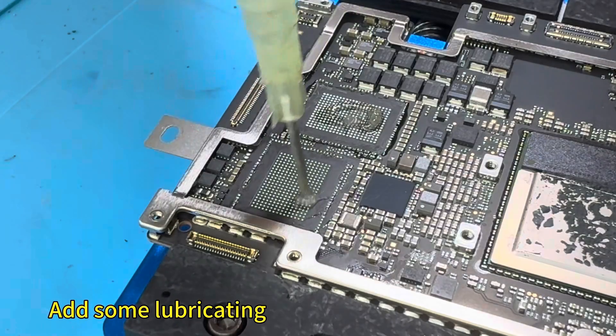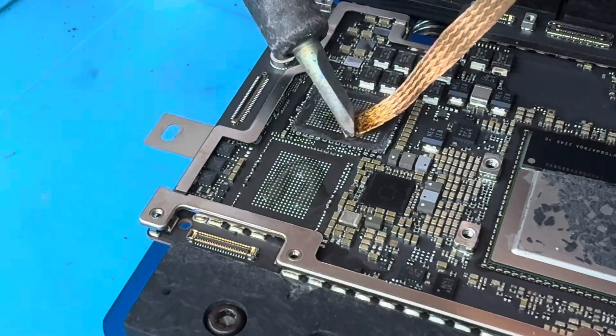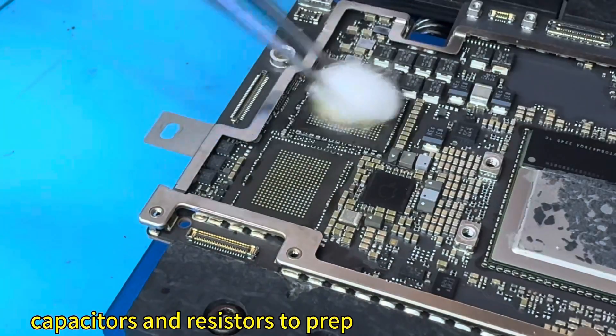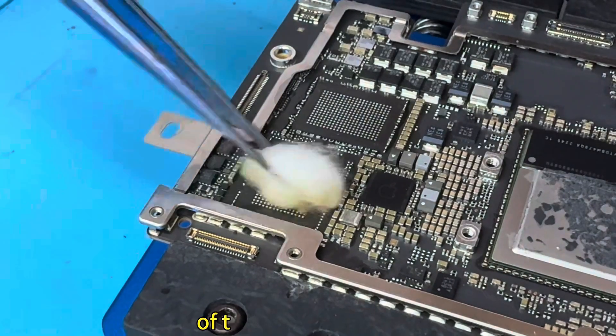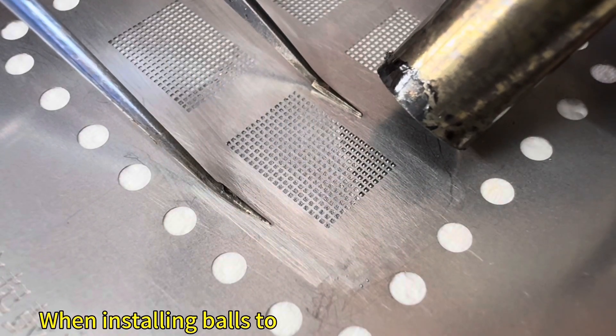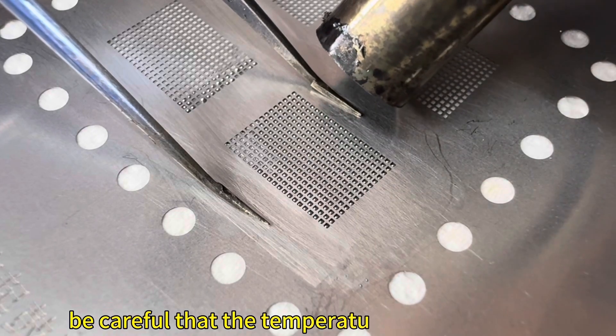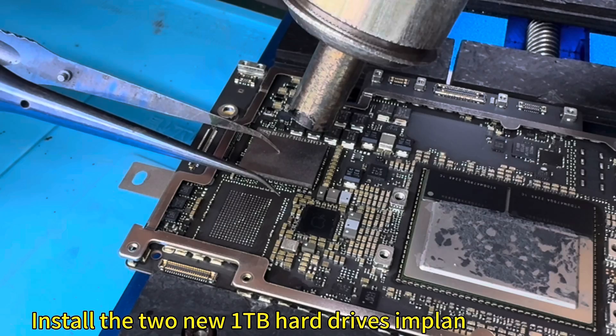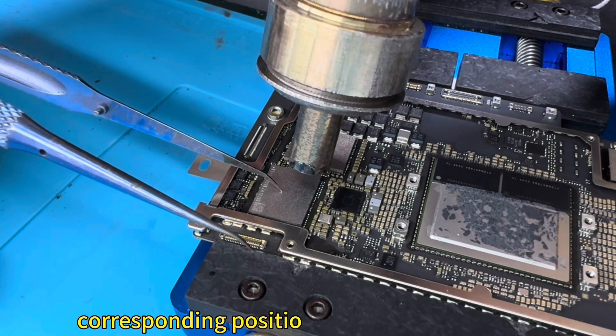Add some lubricating oil. Smooth the solder joints and fill in the blank hard drive slot and surrounding capacitors and resistors to prepare for installation of the new hard drive. When installing solder balls on the hard drive to be installed, be careful that the temperature is not too high. Then install the two new 1TB hard drives into the corresponding positions on the motherboard.